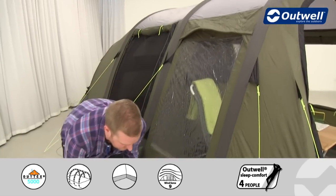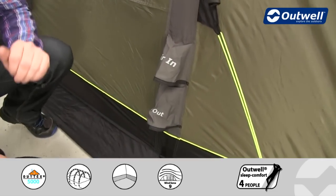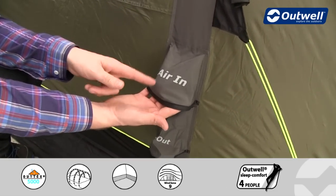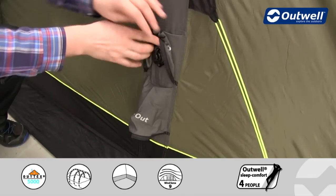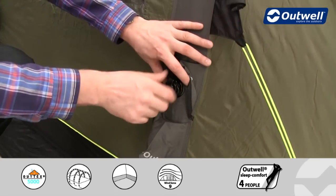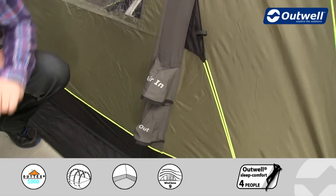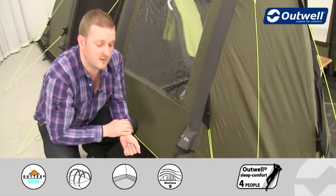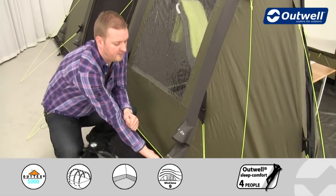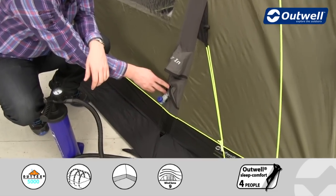Inflating it is really simple. Each of these tubes has an individual plug-in point for the pump — you can see it says 'air in'. You'll find one of these on every single tube. Underneath is where the valve is, so you unscrew that, attach the pump, and once you start pumping, that tube goes up quite quickly. Underneath there is also an air-out valve, which is the release valve to let the air out of the tube.